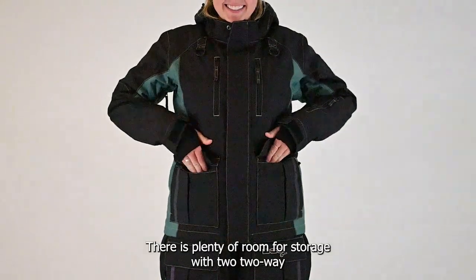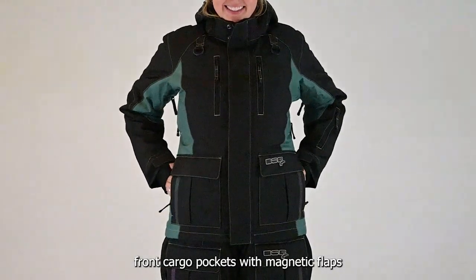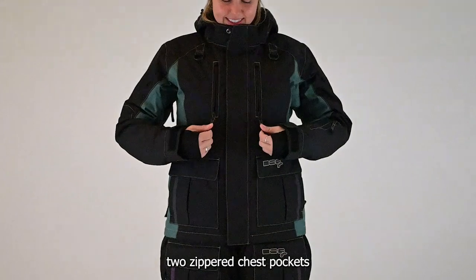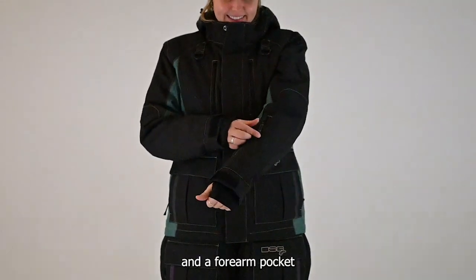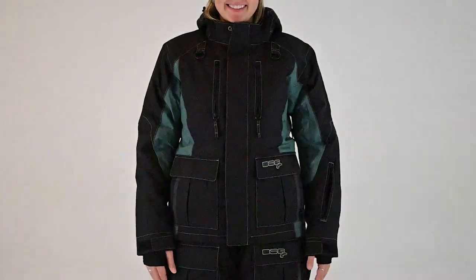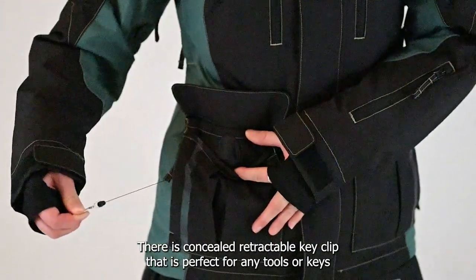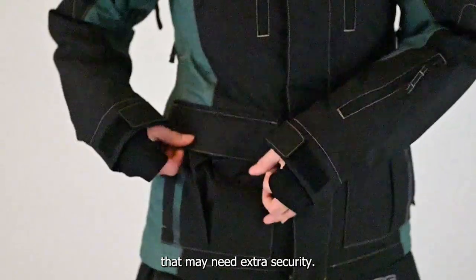There is plenty of room for storage with two two-way front cargo pockets with magnetic flaps, two zippered chest pockets, and a forearm pocket for all your storage needs. In the right cargo pocket there is a concealed retractable key clip that is perfect for any tools or keys that may need extra security.